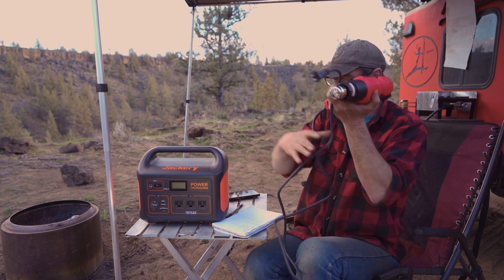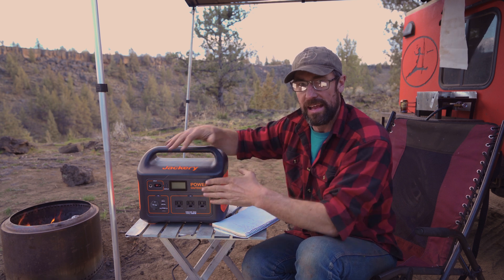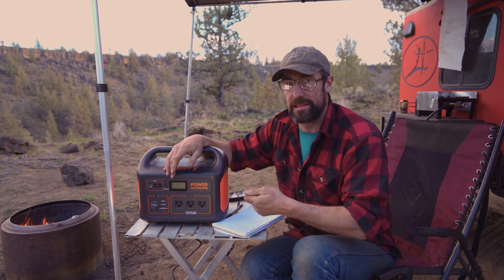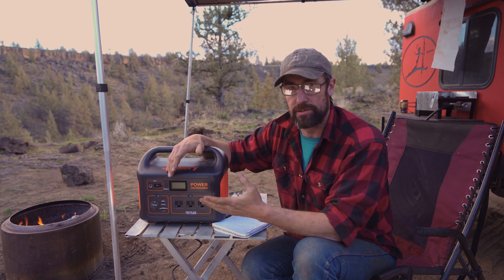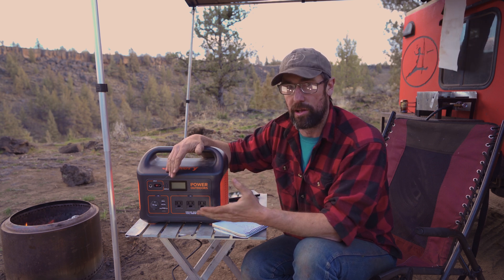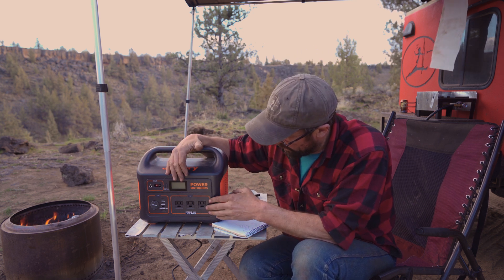You get much above 1400 watts and it shuts off. But again, it is rated for 1000 watts. So if you have a device that, when you first kick it on, has a little startup peak — like air conditioners and things like that — as long as it peaks up quickly but doesn't maintain over around 1100 or 1200 watts for too long, you might be all right.